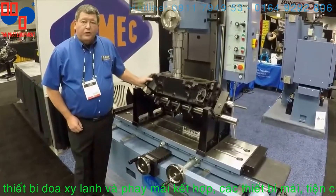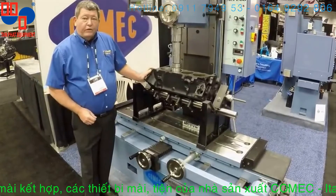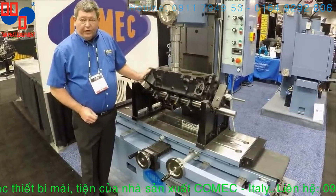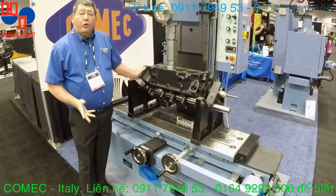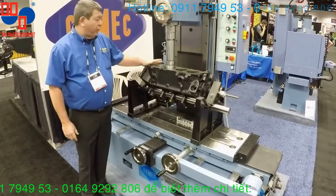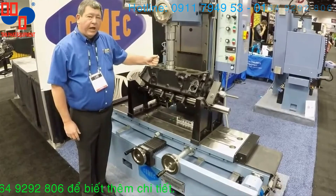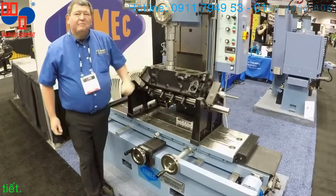Thank you for watching our short video on the ACF200. If you have any questions, please feel free to contact Joe Baker Equipment Sales directly or COMEC on their website. And remember, with all COMEC machines, it is very easy to use, operate, and when you're done, collect the money.